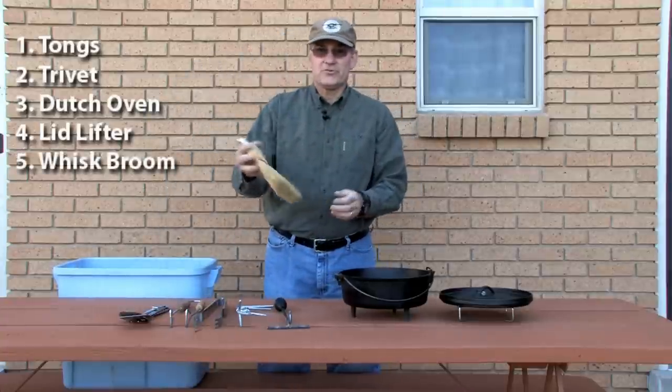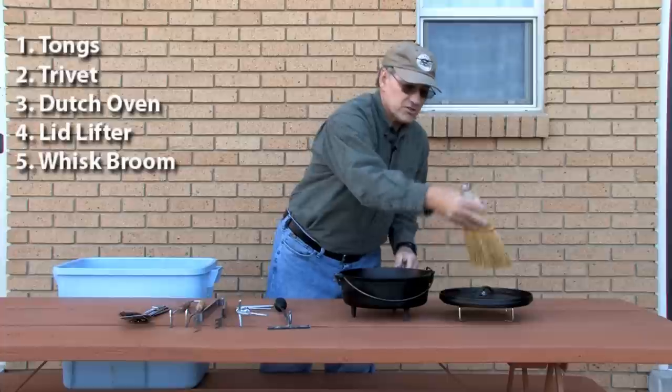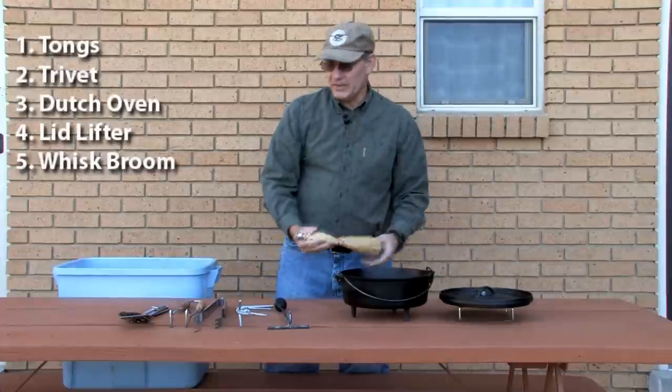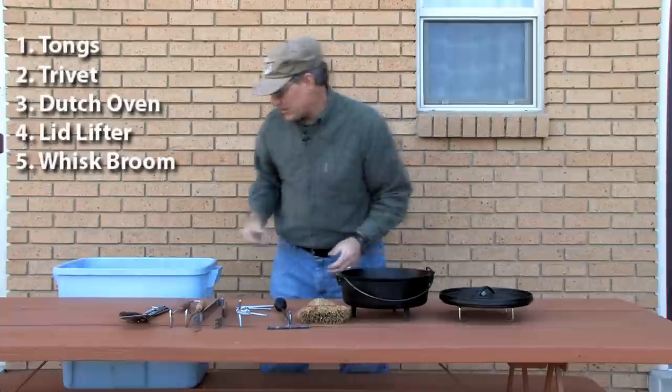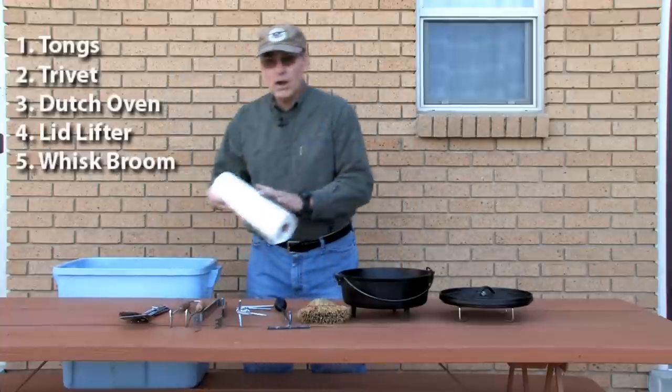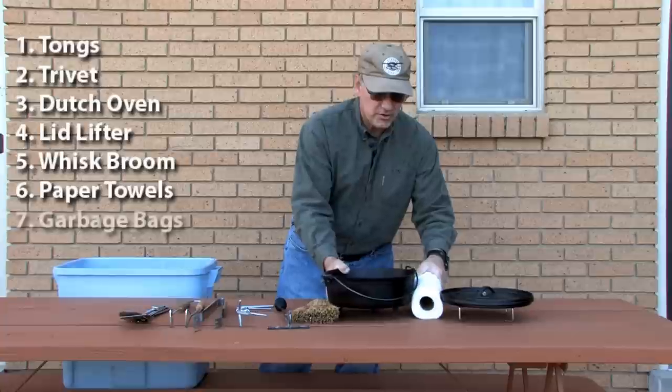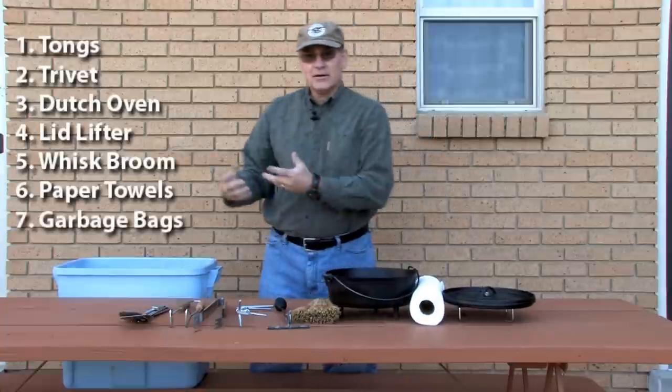I always like to have a whisk broom. As you're finishing up your dish, you can just whisk the briquette dust off the top and serve right out of the Dutch oven — so that's an important thing to have. I always carry plenty of paper towels in my goodies, and some extra garbage bags, which are really handy all the time.